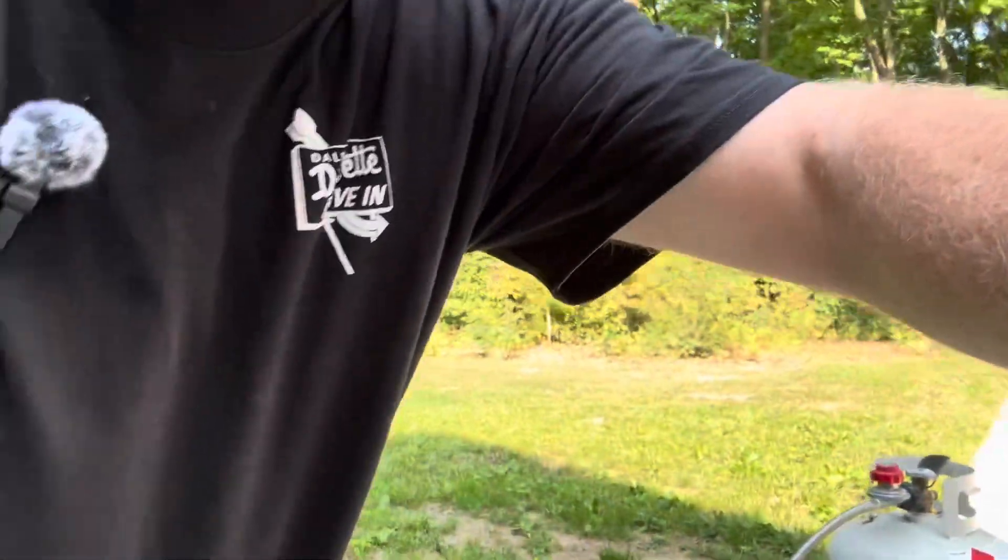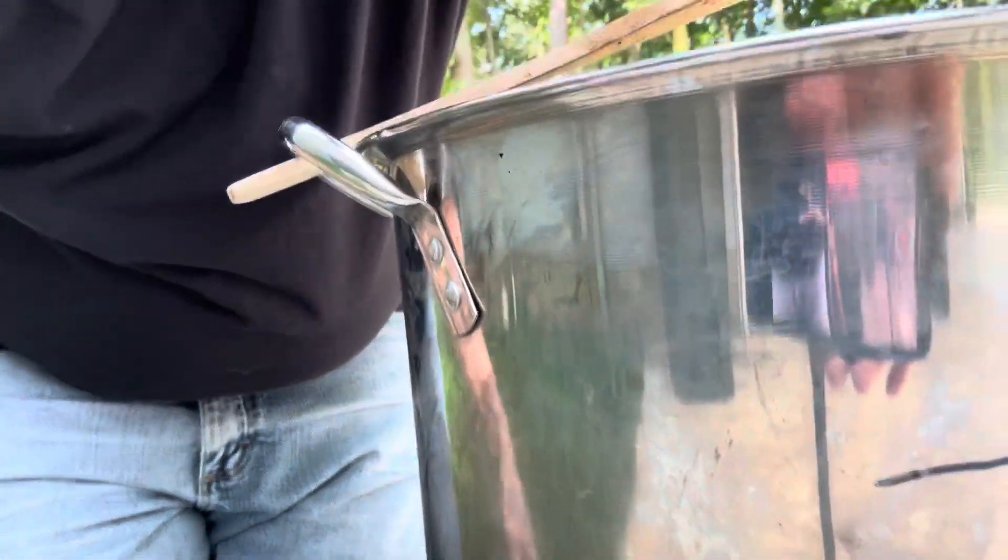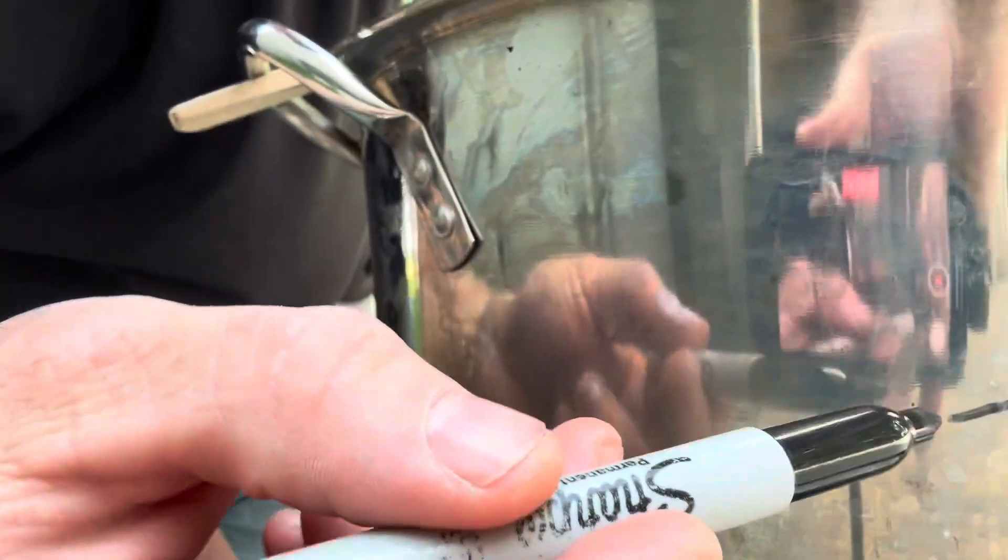You want to boil it down to half the volume. I take a Sharpie marker — there's already a mark up here for a bigger batch — so for this batch my liquid level is about right here, and I'll make that mark so I know when I've got about half of it boiled off. Again, it's not fine woodworking, just get it close.